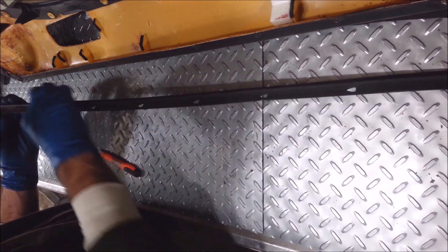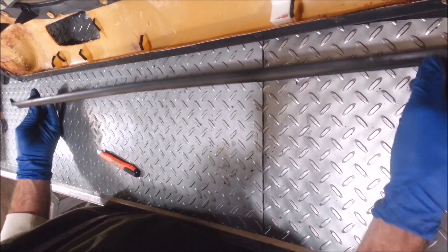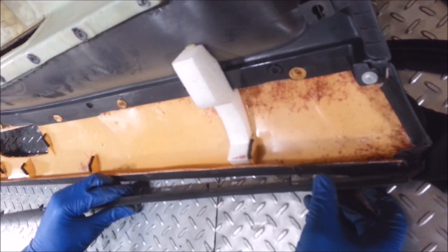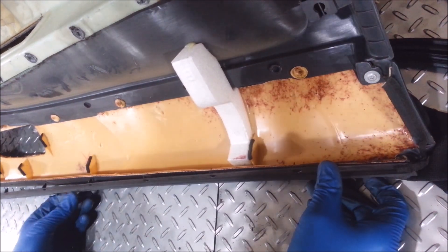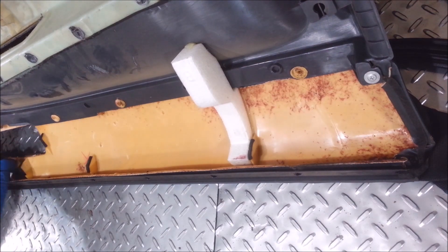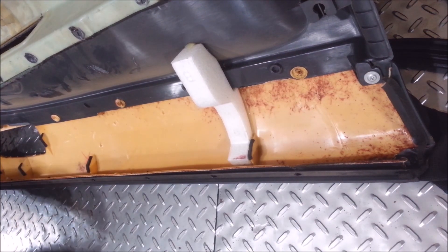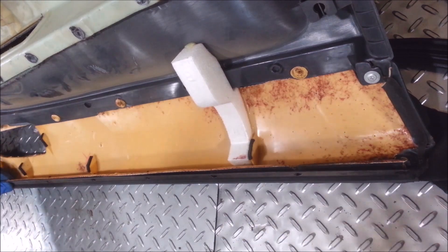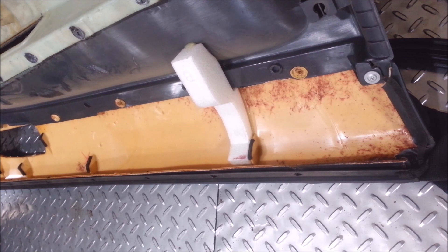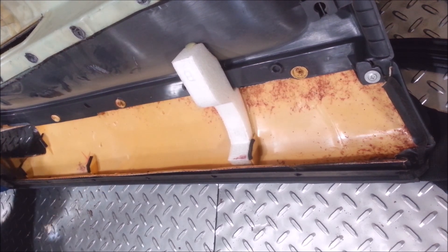Good enough. Some of it might barely touch the window — that's okay. I'll straighten these little tabs out before I put them back in. I just bend them back, just like this, and it's done.